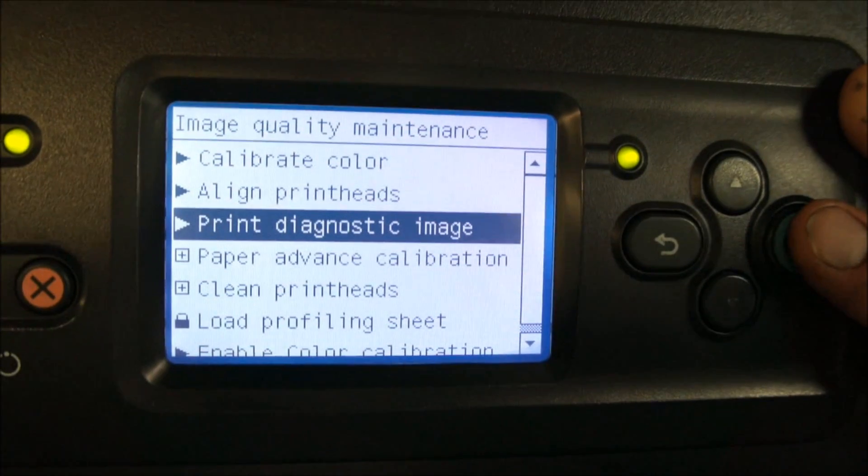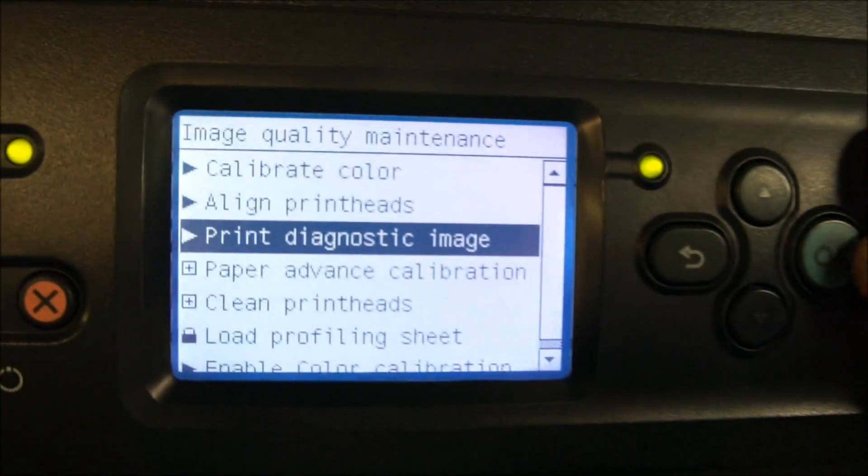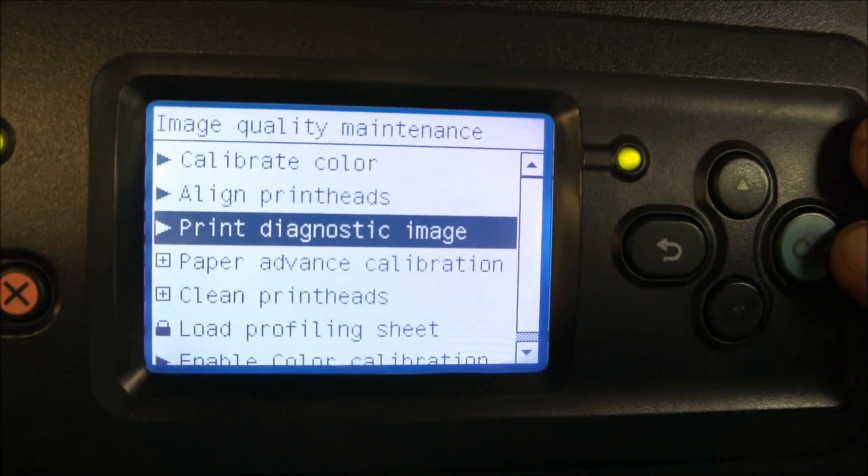We also have an option to print a diagnostic image, which is going to be a nozzle check — a good test print to verify that your print heads are all in good condition.